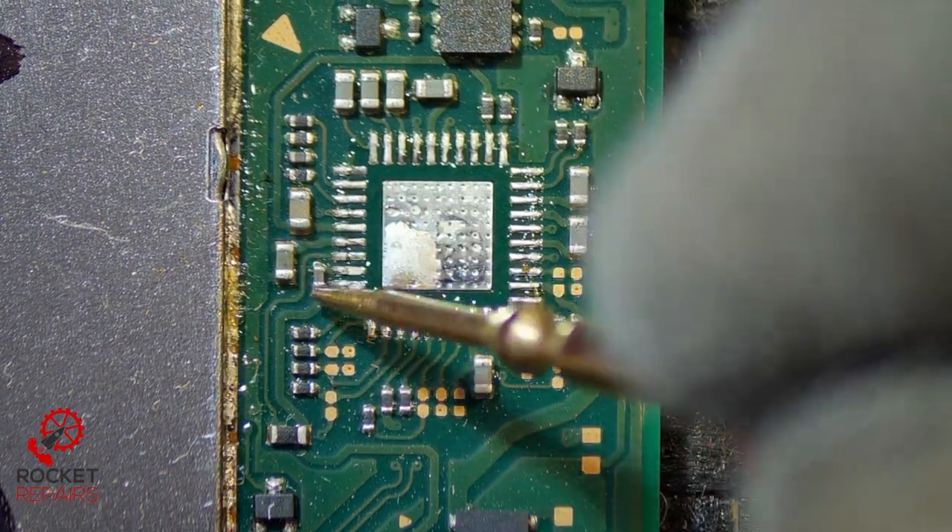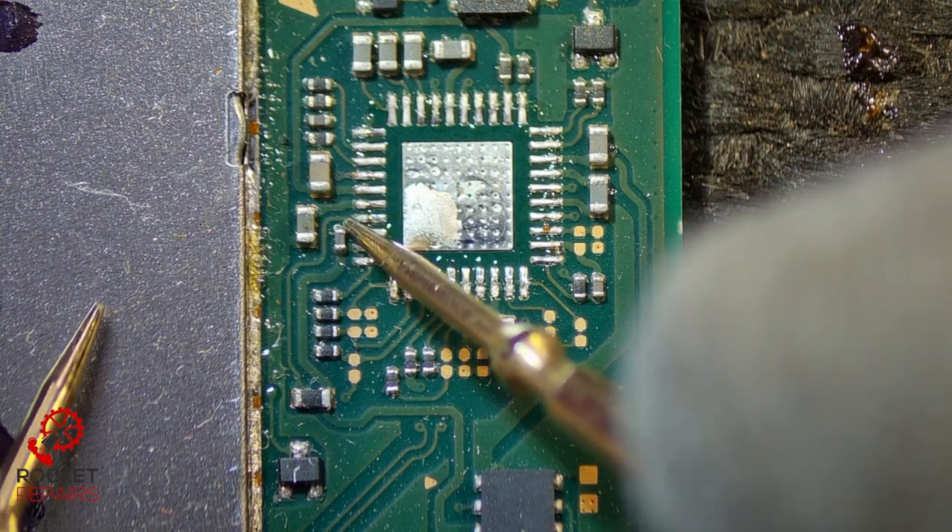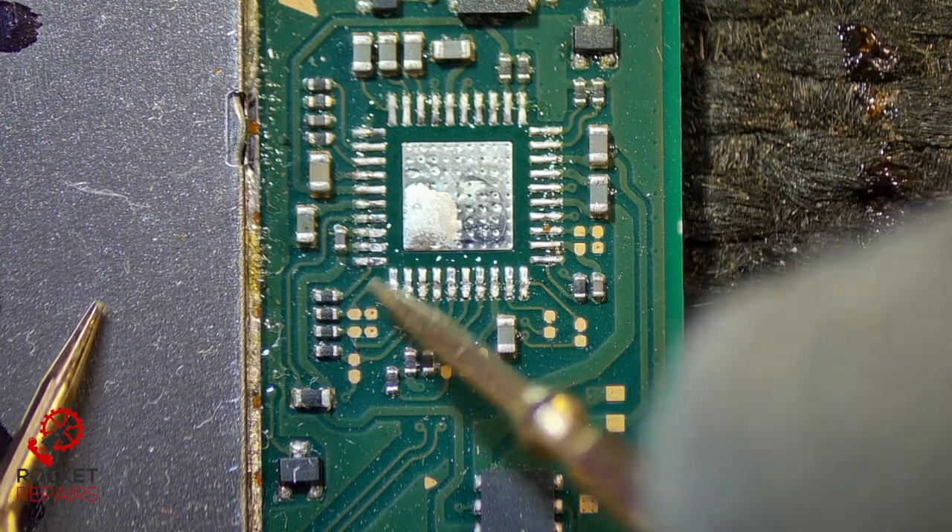Has that got rid of our short? Doesn't sound like it, no. So this cap is still shorted. I think this side isn't meant to be shorted — this side is because I'm pretty sure this pin is ground. So I follow this down, it goes to here, which looks like a resistor.